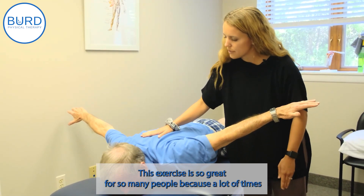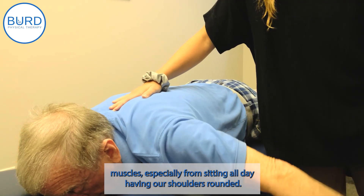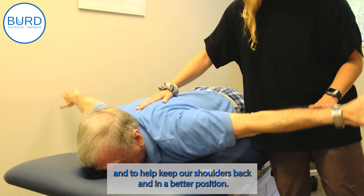This exercise is so great for so many people because a lot of times we have weaker back muscles, especially from sitting all day and having our shoulders rounded. So this is a great exercise to strengthen this middle back area and to help keep our shoulders back and in a better position.